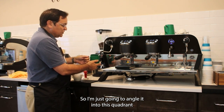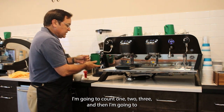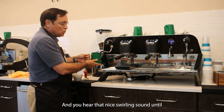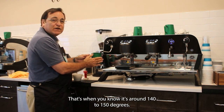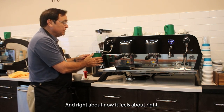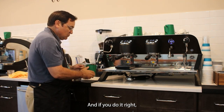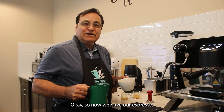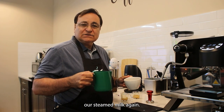I'm going to angle the pitcher into this quadrant, count one, two, three, then lift the steam wand. You hear that nice swirling sound — keep going until you can't hold it anymore. That's when you know it's around 140 to 150 degrees. If you do it right, it'll look like wet paint.